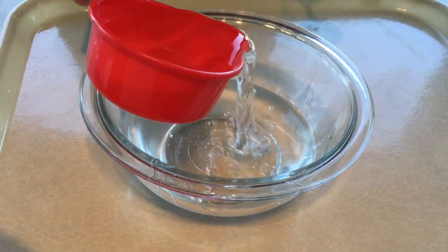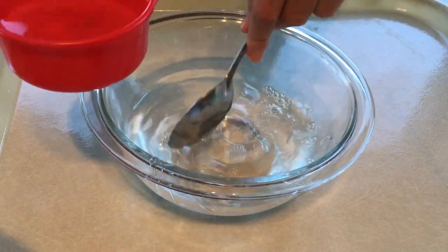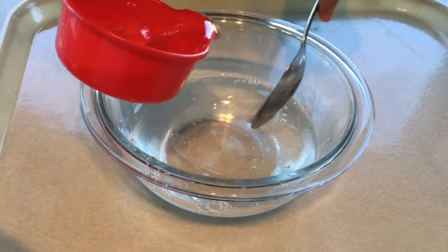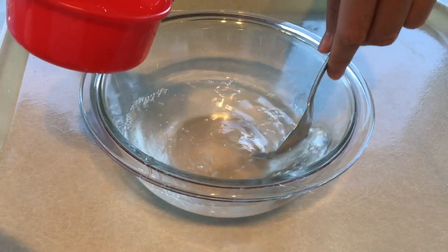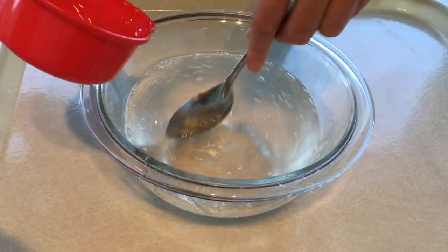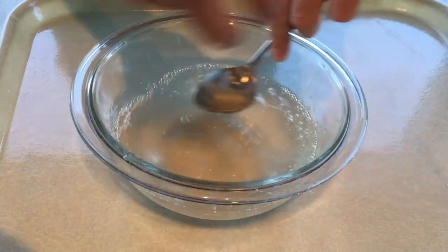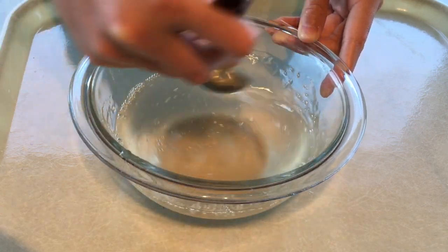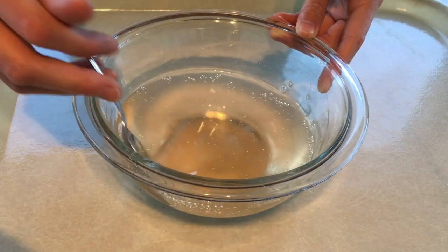First we're going to add in a cup of clear glue and then follow that by a half cup of water, and then just mix it in gradually. It's okay if you mix fast. No matter how much or how little you mix, your clear slime is always gonna get a bit bubbly by the time you activate it, so it's okay to mix it fast. You can also alter this recipe by using half the amount of water as glue.